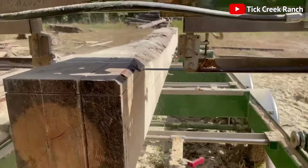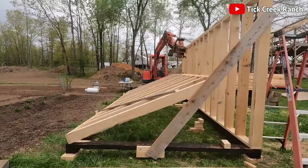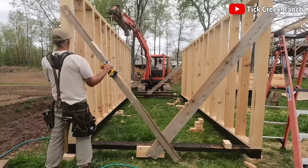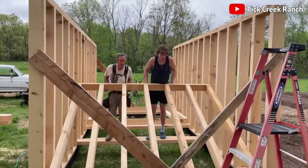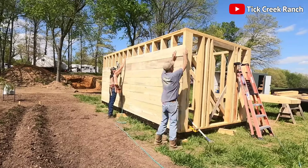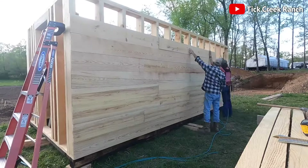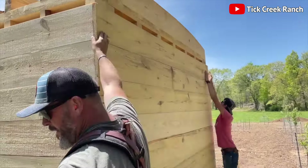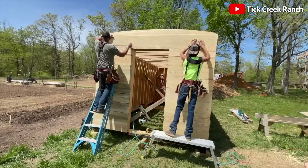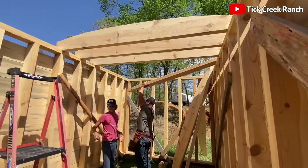Our southern yellow pine studs are then meticulously arranged into a square configuration — think of it as a giant wooden Rubik's Cube, but less frustrating. They fill the walls with planks, leaving no gaps. This is a fortress, not a Swiss cheese shelter. For the roof, these heroes precision-cut lumber with an electric saw, because who doesn't love the smell of sawdust in the morning?